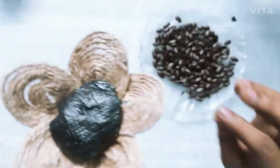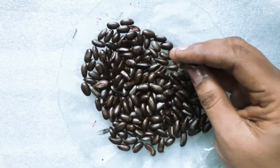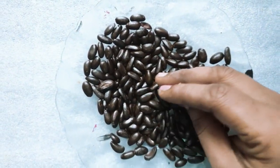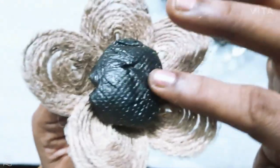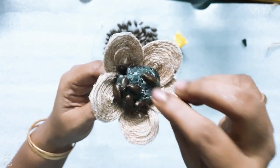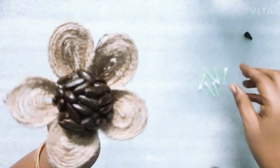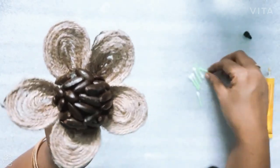I recommend adding the seeds in the center of the flower. I will add the seeds and add the seeds.